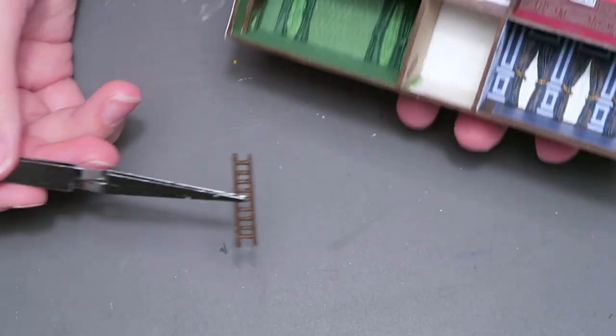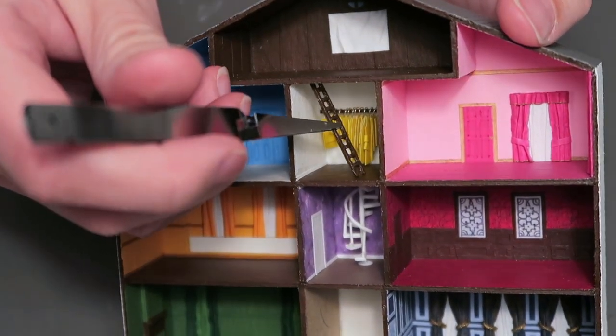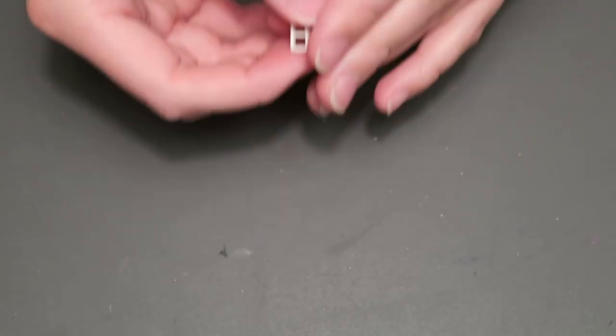I made a ladder out of clay and painted it brown before gluing it in place. I also made a little cubby out of clay and glued that to the wall.